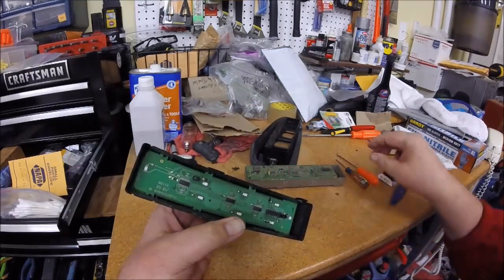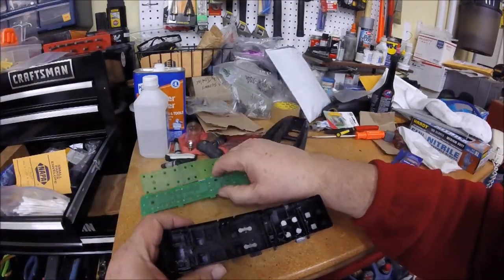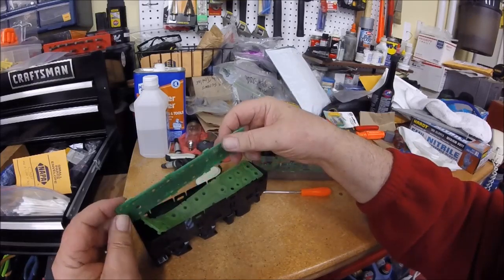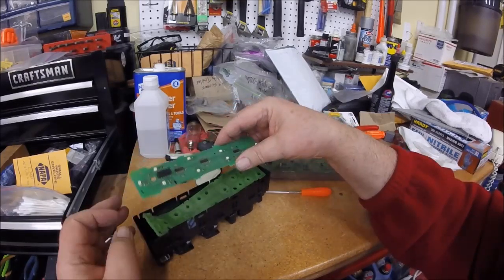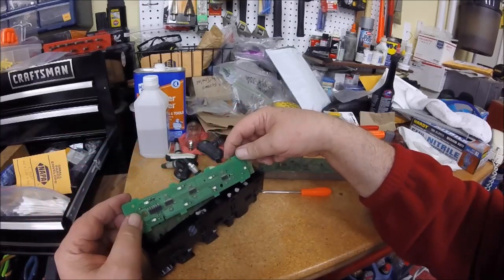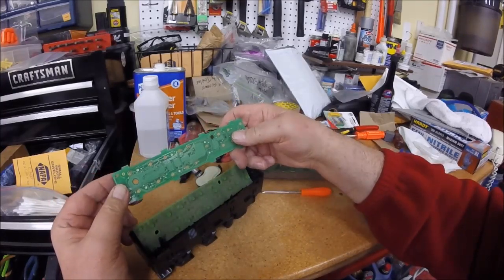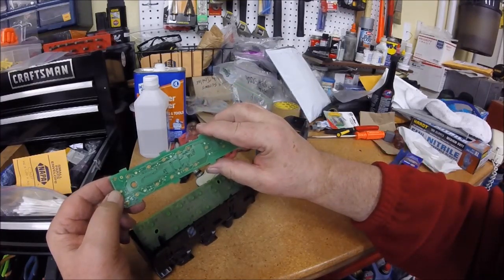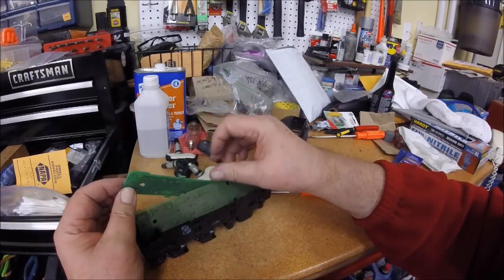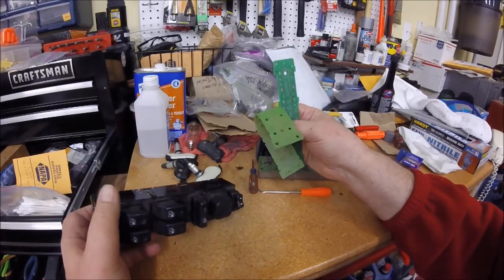It's got little black tabs that we have to keep track of to get it apart. This little doodad part sits down in here and makes contact to the board. The areas where I was having trouble were the power door lock and a couple of windows - they look a little dirty. I'm going to clean them up with a little alcohol and blow it out with compressed air first.